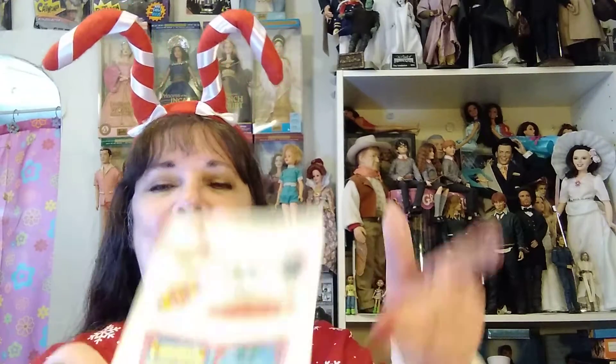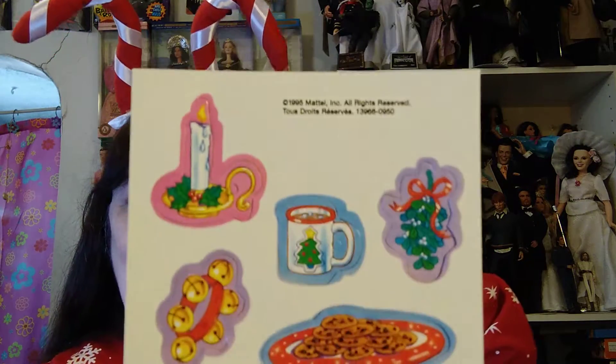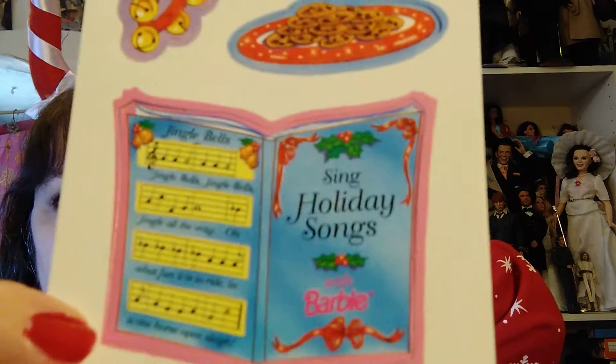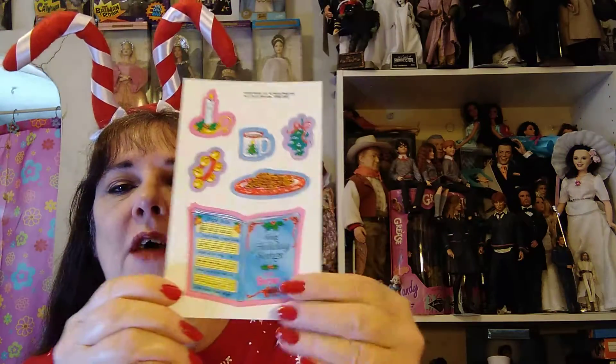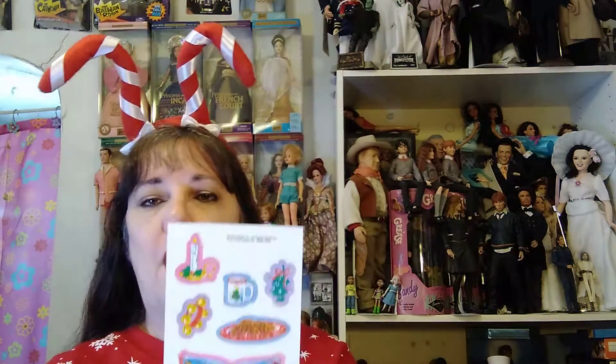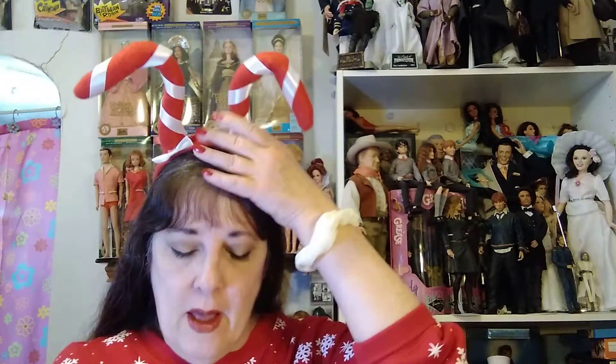I know it's a theft prevention thing, but come on. She comes with a brush. And these little punch-out things with a candle and a mug and some holly and bells and cookies and a songbook. I'm going to punch out the songbook so she can hold it on my display. I usually don't punch these out, but I'm going to. And of course, it's snow and a lamppost — it was a really nice background.